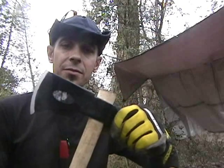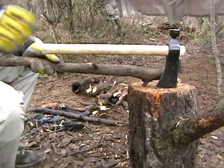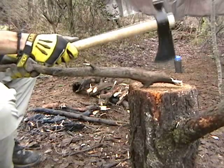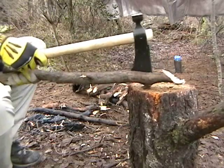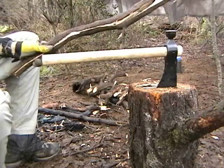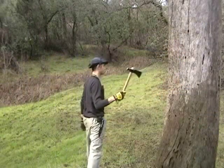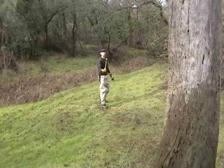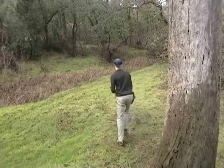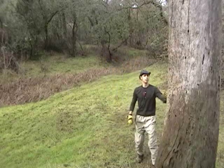I'm going to give a little demonstration here of its capabilities. I've got some oak branch here I'm going to cut in two. Try and split it up — some hard stuff. There we go, split that right open.